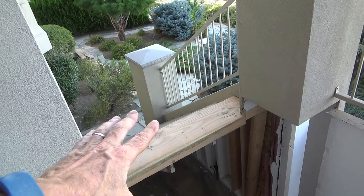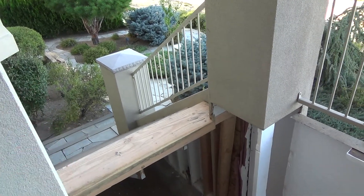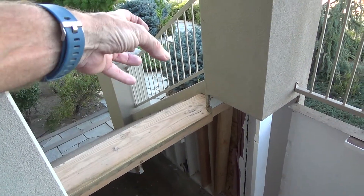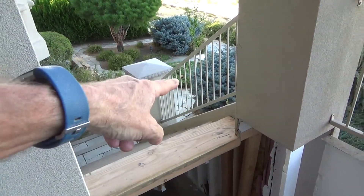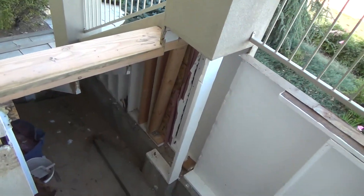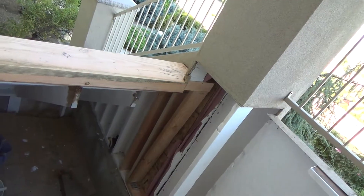Now do you see why I had to put those stairs in before fixing this column? If this column would not have been dry rotted and only the step had been dry rotted, I would have been in a heck of a bind. I would have had to cut that stair tread in half, in thirds, pull out the center section, pull the side pieces out — it would have been nailed in there. I'm just glad I didn't have to do that. That's why I did the stairs first.